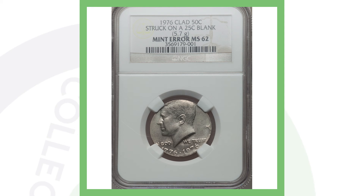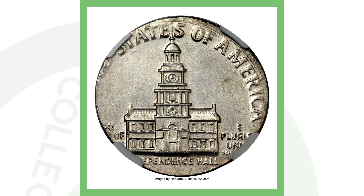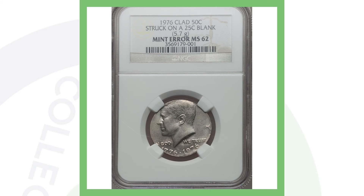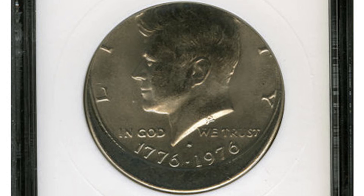Moving on to a 1976 Kennedy half dollar that was actually struck on a quarter planchet. Obviously the full Kennedy half dollar design cannot fit on a quarter planchet, and that's what we're seeing in these images. It only weighs 5.7 grams, and this half dollar sold for over 2,500 dollars.